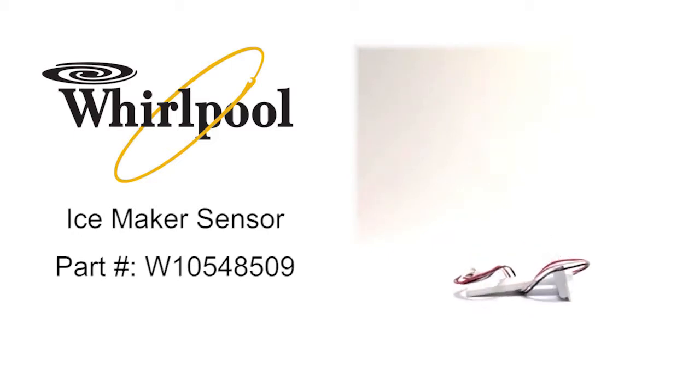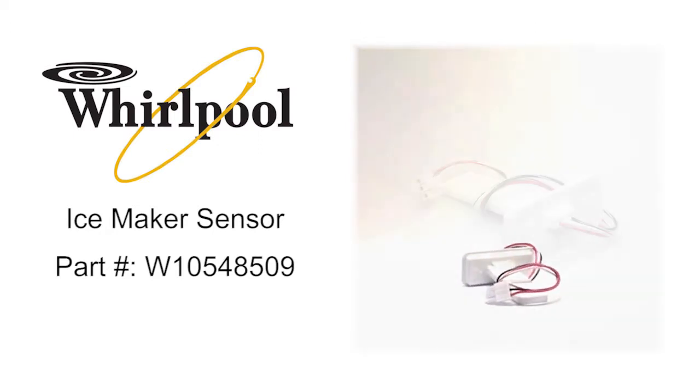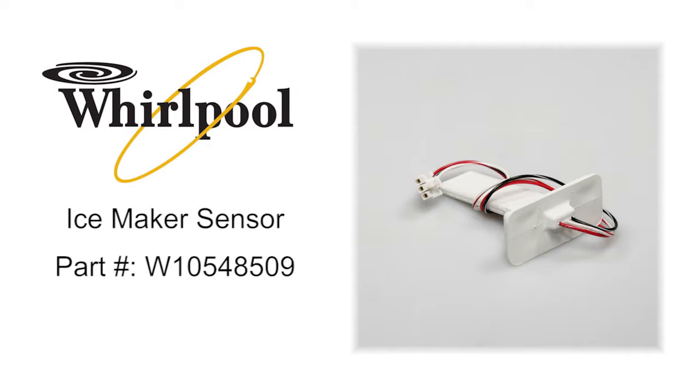Whirlpool ice maker sensor, part number W10548509, detects the water level in the water reservoir and signals the control when the reservoir needs filling.